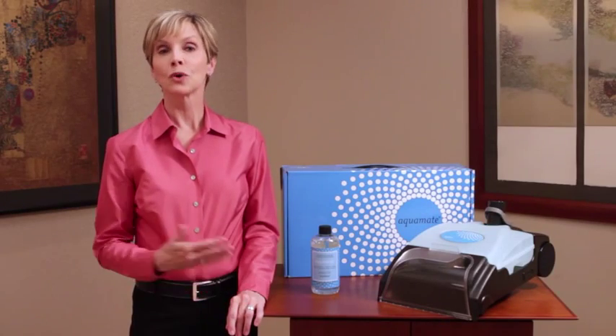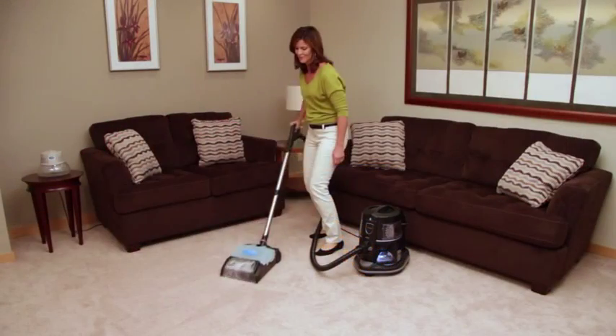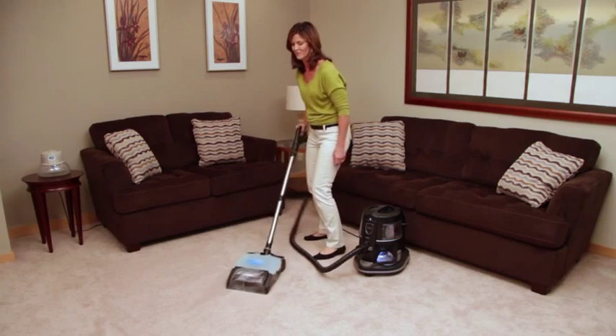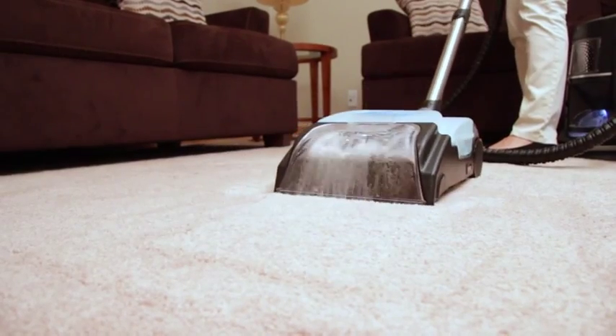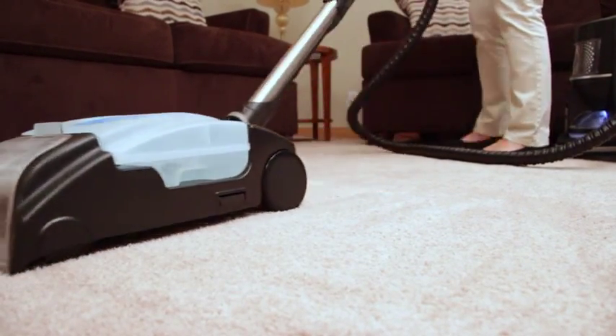The Aquamate has been designed to work with the Rainbow to provide professional quality carpet shampooing right in your own home. By using the natural cleaning power of water along with the Aquamate carpet cleaning solution, the Aquamate's wide-angle brush roll massages deep into carpet fibers for a thorough cleaning and rinsing.